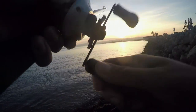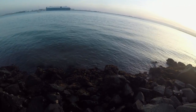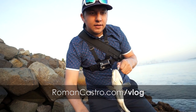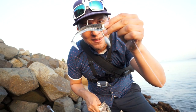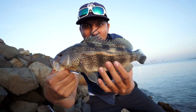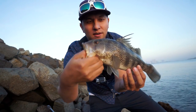Oh, that's a good one! Oh, such a good one guys — nice spotty! All right guys, there he is — a spotty! A little short spotty, about maybe 12 or 13 inches. There he is guys, no skunk today! Woo!